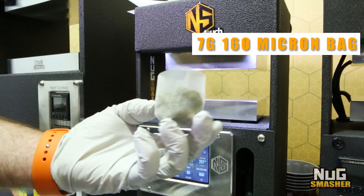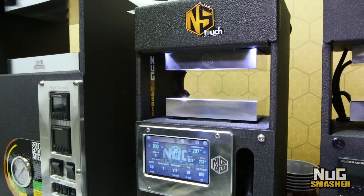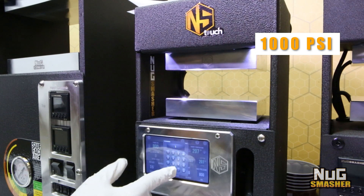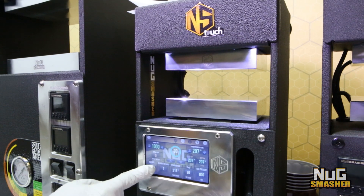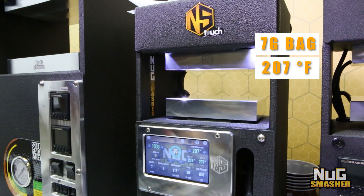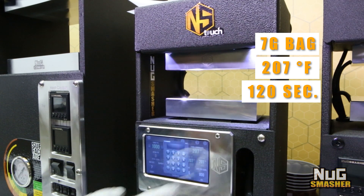We got the seven gram bag all loaded. Using a 360 micron bag, we're going to go ahead and give this a thousand PSI. Settings adjusted to one seven gram bag, 207 degrees, and 120 seconds — just to make sure we give it plenty of time.